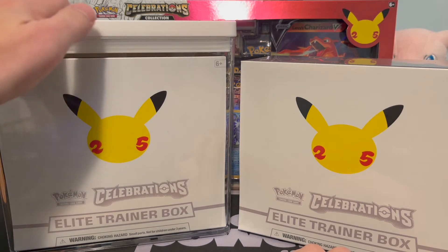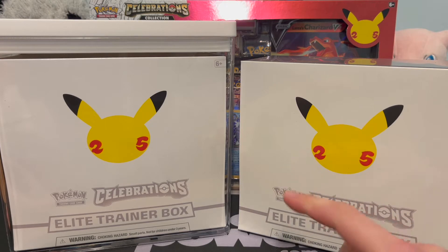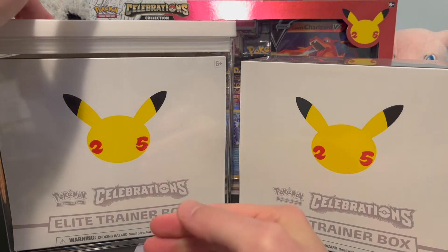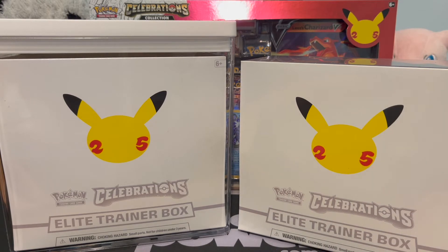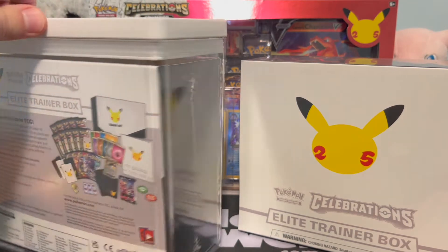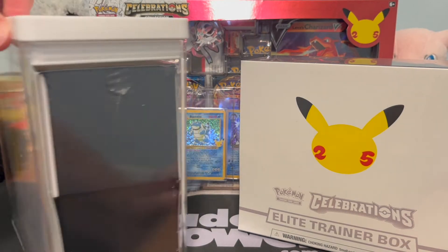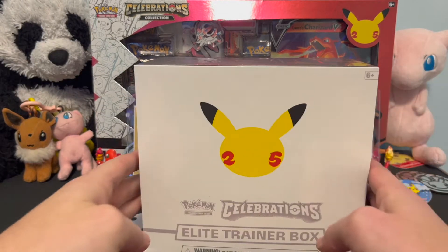A lot of people are already aware of this, but you can actually get these plastic cases at Target for 10 bucks. I saw it drop on Twitter — I've been following Twitter a lot trying to hunt down that UPC, which I still don't have, but the hunt continues. This dropped and I got the case. It's literally a perfect fit — it's meant for food, but it is quite literally the perfect size for the Elite Trainer Box. Check it out, definitely really neat that it fits so incredibly snug and nice.